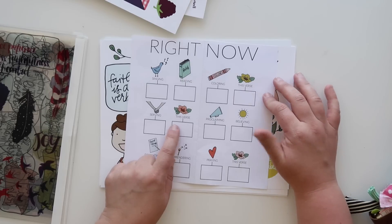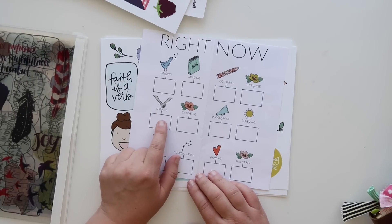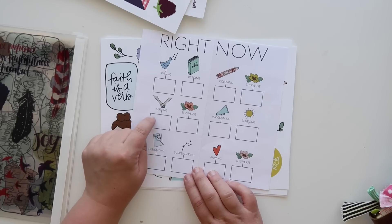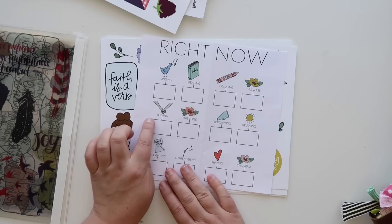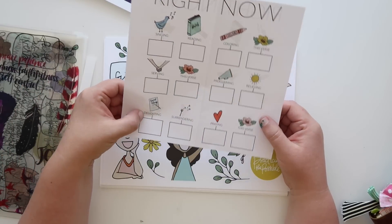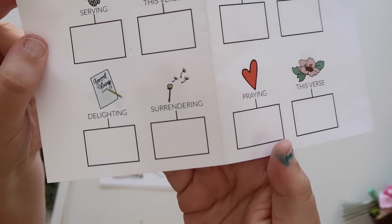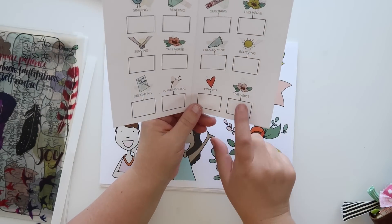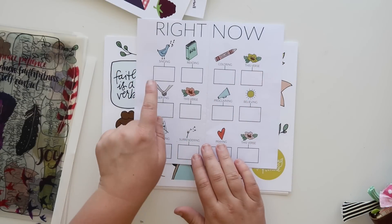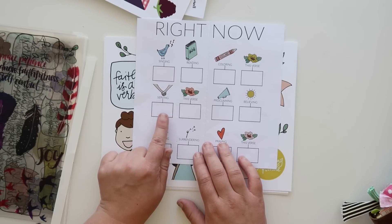I can see using one of these a week, and then 'serving' — how are you serving, which could act as a great reminder. You could even cut out a little piece, like a little fire image. 'Proclaiming' — what is God really laying on your heart to proclaim this week? 'Believing,' 'delighting,' 'surrendering' — that's a good one, it's like this little dandelion. 'Praying' — and again these first prompts are just anything that can help prompt our growth, like maybe I'm not serving this week — how can I serve? Let's document that.